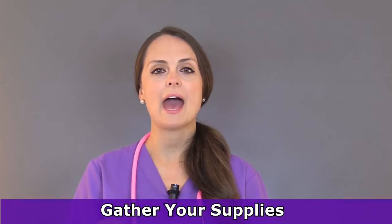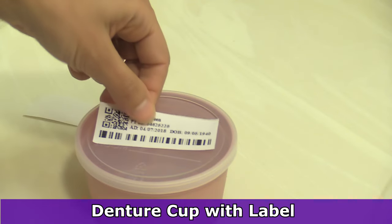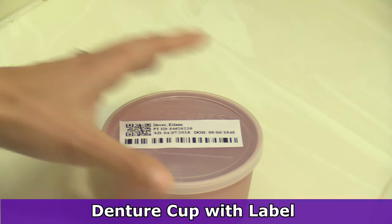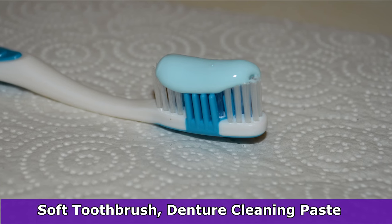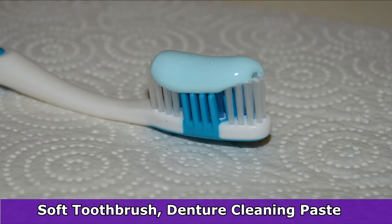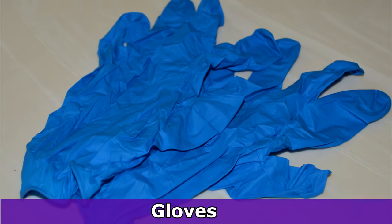First, you want to gather your supplies, which will include a denture cup. You'll want to put a patient label on the denture cup — on the lid — or write the patient's name and room number so they don't get confused with any other person's dentures. Also, a soft bristle toothbrush with cleaning paste for the dentures. It's really recommended that you use a denture cleaning paste instead of toothpaste because that can be abrasive to the dentures. A kidney basin, towels, paper towels, and gloves. Also be sure to ask the patient if they brought any of their own denture cleaning supplies, as some patients may prefer you use theirs.